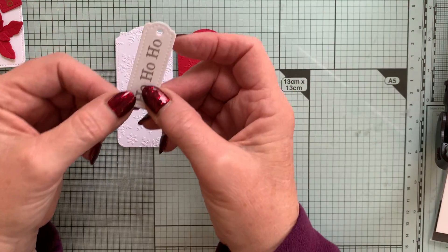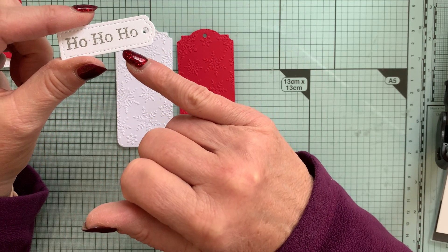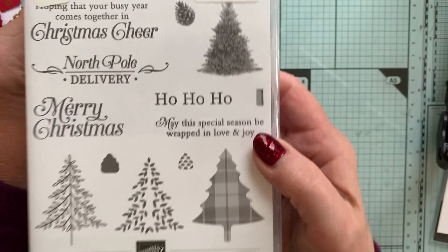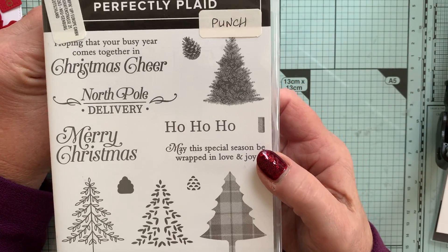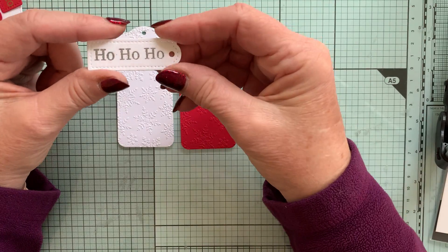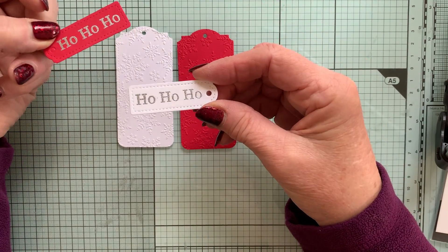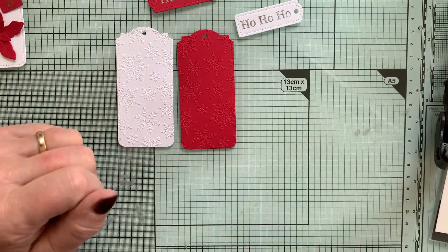For these, I cut out the smaller tags and I've embossed them with the sentiment 'Ho Ho Ho', which is actually from the Perfectly Played set. It fits beautifully into the tag, as you can see. I've embossed it in silver — one on red card and one on white.